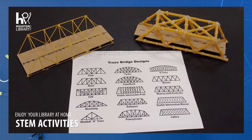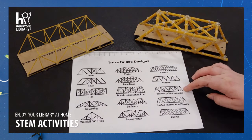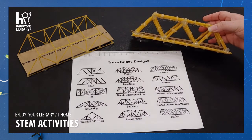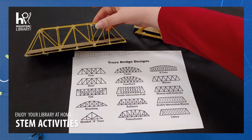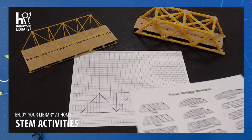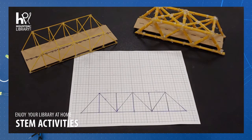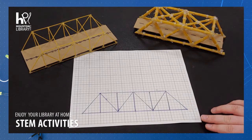To start out with, you might want to research different bridge designs. In particular, I found the truss bridge designs useful. I chose to use the Warren bridge and the Warren with verticals. Once you've decided on your design, draft it on your graph paper. Simply draw the design life-size so that you can measure your spaghetti against the design.